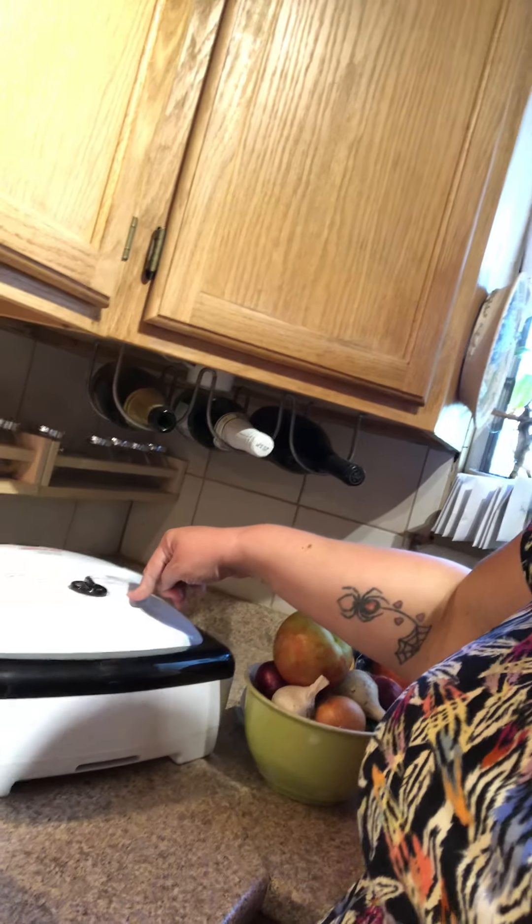Food dehydrating is super simple and kind of goes along with canning. It's a good way to store food for a very long time. I have some celery in there cooking right now. You just stick it in an airtight jar, make sure all the liquid is out, let the condensation cool off, and it's good for up to two years if you store it correctly.